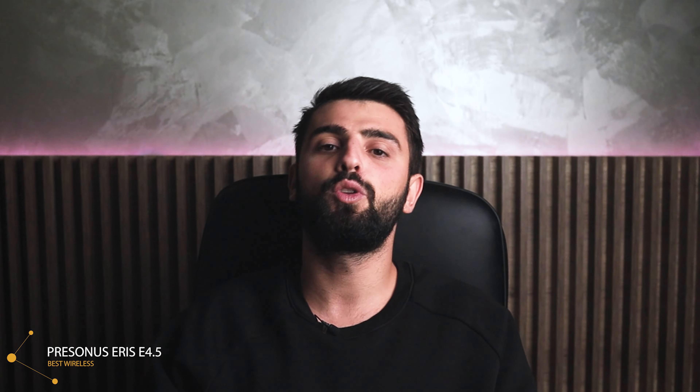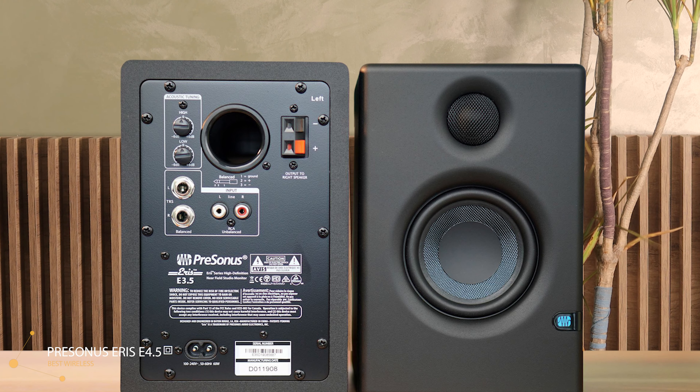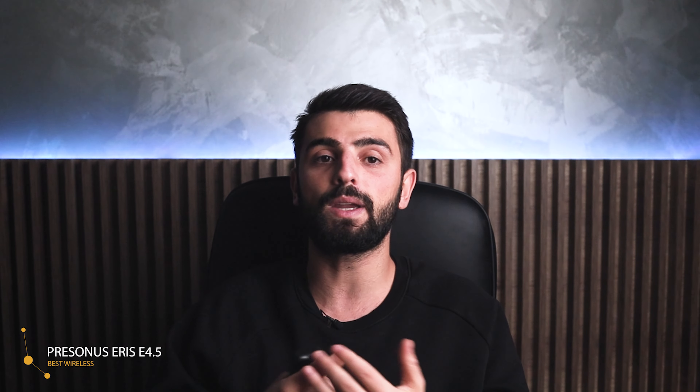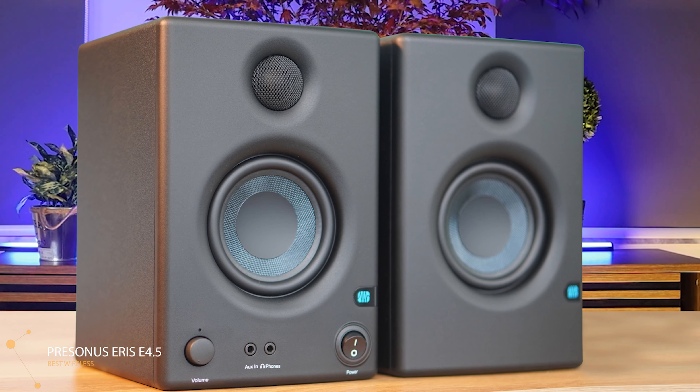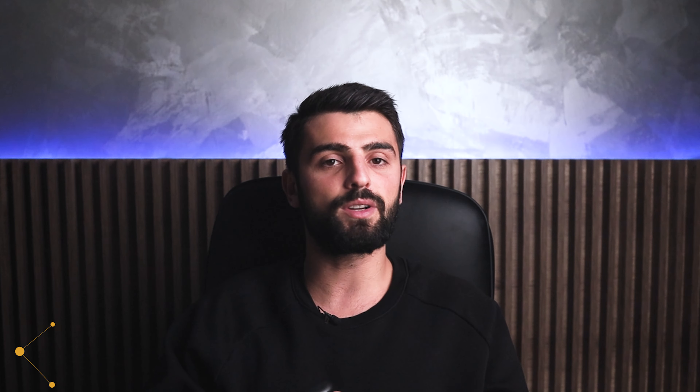It is a two-way studio monitor that includes a woofer of 4.5 inches and a tweeter of 1 inch. The construction is made of wood with some plastic features on the front. The frequency response is 35Hz to 20kHz with a power consumption of 50W. As a special feature, it has Bluetooth 5.0 connectivity that lets you listen to music and create content totally wirelessly. Besides Bluetooth, it also includes TRS and RCA inputs. When connected via Bluetooth, it is compatible with any device that supports it, and when wired you can connect it to your TV, computer, or any other device.